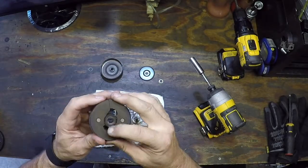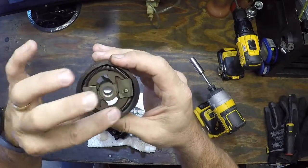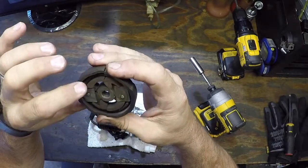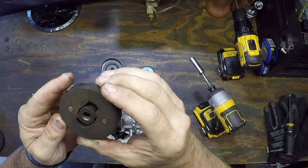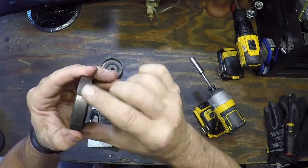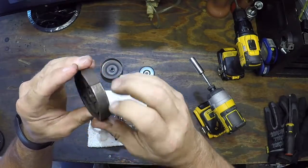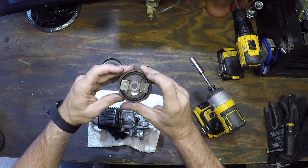The clutch itself, though dirty, is good. The springs aren't broken, the retainer's holding it in place. The shoe surface seems to be a little worn or chipped, but except for cleaning the shoe surfaces, which will help considerably, the clutch looks like it's in pretty good shape.